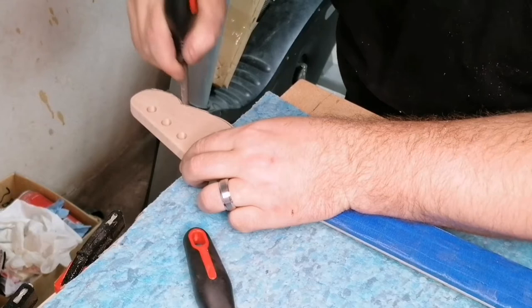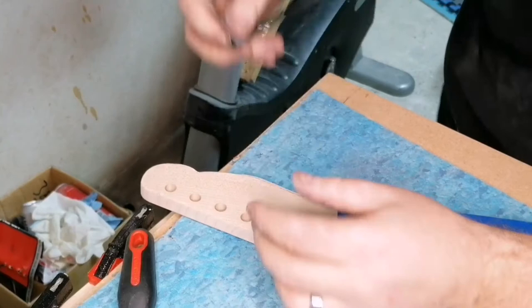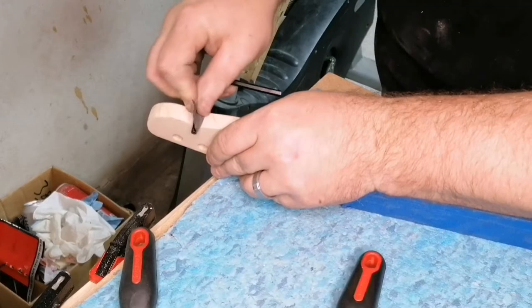I started off with a round edge rasp file which gave it a bit more contour on the end of the headstock, then moving on to the smaller file to shape it out, and then basically using an allen key edge which has got a sharp side, wrapping it with sandpaper, which gives it a nice sharp edge into the corners as well.